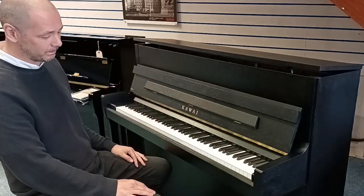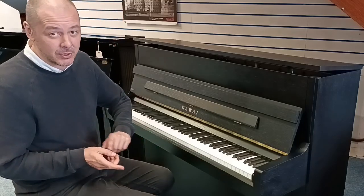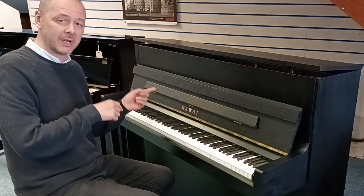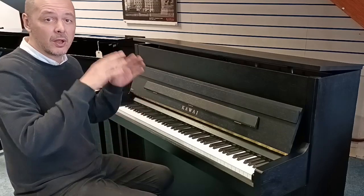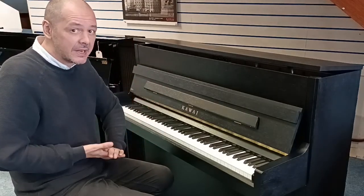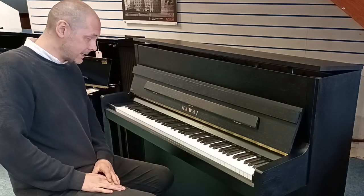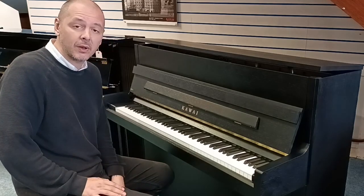Used Kawai E200 Studio, mint condition. If you're watching this on YouTube, click the link in the bio to this video — it'll take you over to the website. I've taken some pictures there and there's a write-up with all the specs as well. Add to basket — free delivery to UK mainland, ground floor, easy access. We'll be in touch with you about delivery time, usually within a couple of weeks.